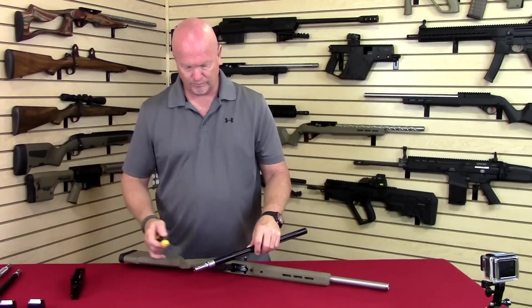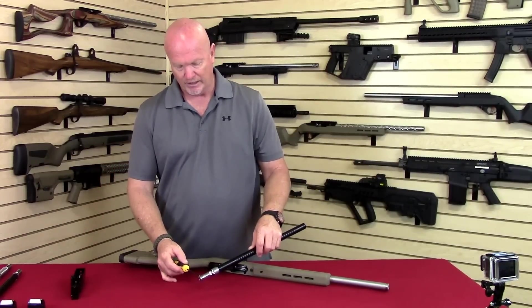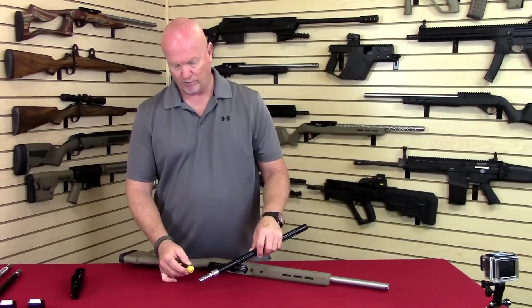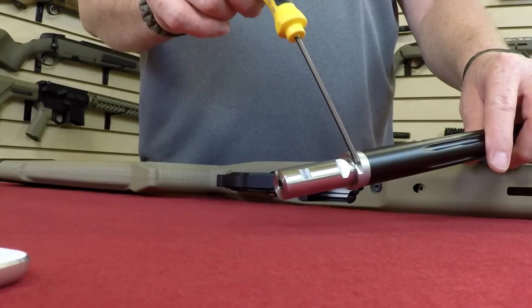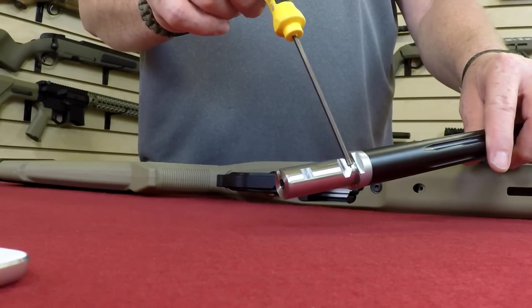If you look at the barrel extension here, it's one and seven-eighths inches long, as opposed to the normal three-quarter inch long extension. You see you have an indexing flat, you have a clamping V, and a clamping flat.